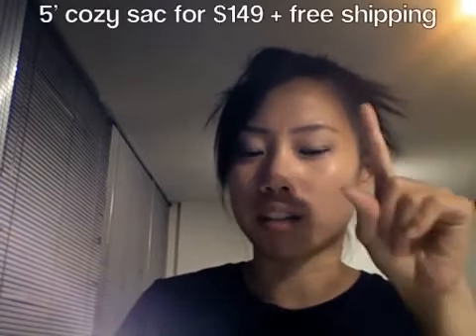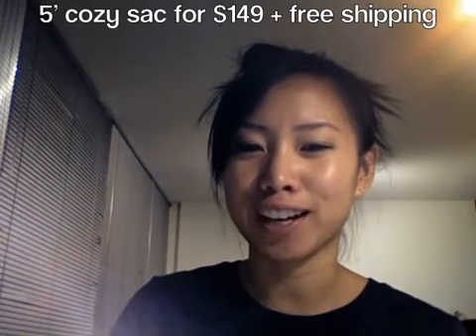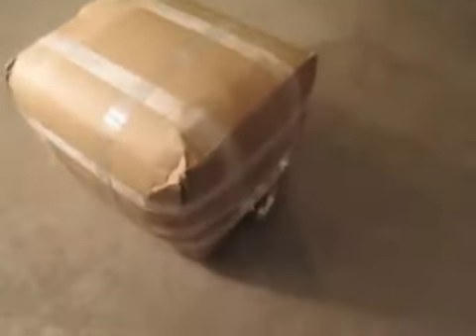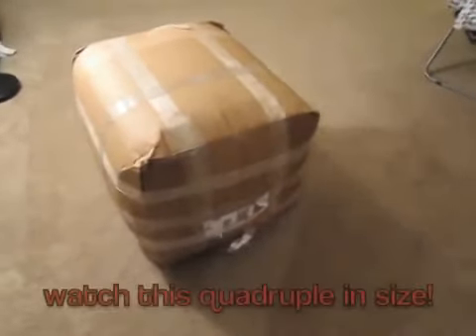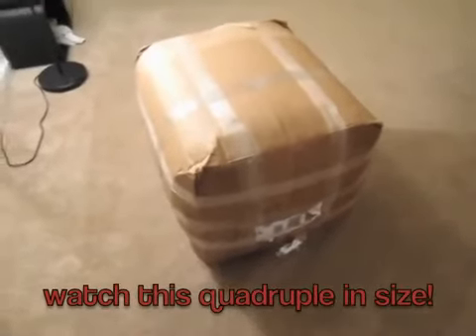I decided to purchase from them because they had a bunch of good reviews and it's significantly cheaper. I bought a five-foot bean bag for about $150 — I'll put the exact price right here. I'm gonna share my excitement with you guys and show you how it came, me unboxing it, and what it looks like. This is how it came and I'm pretty impressed that they compacted a five-foot bean bag into a relatively reasonable-sized box.